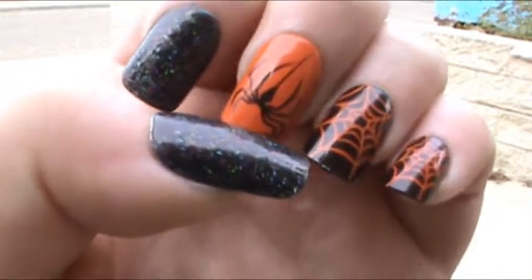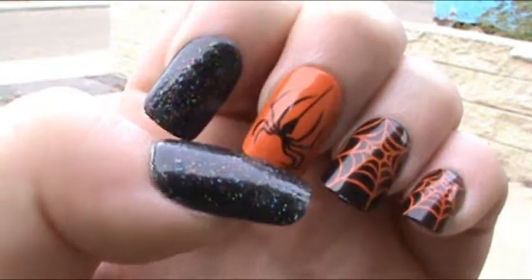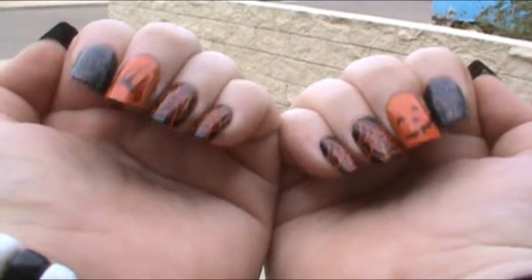The middle nail on my right hand is a jack-o-lantern face on an orange background. My middle finger is orange with a black spider on it and I really love that one — I think it's my favorite nail out of the whole set.